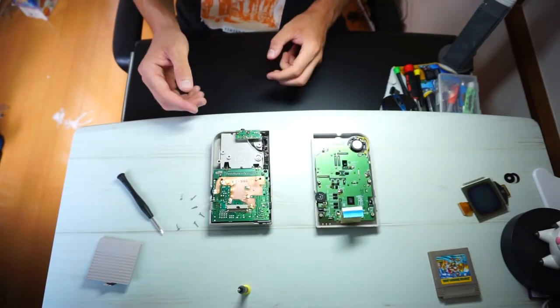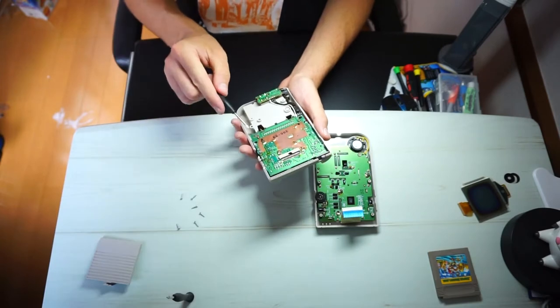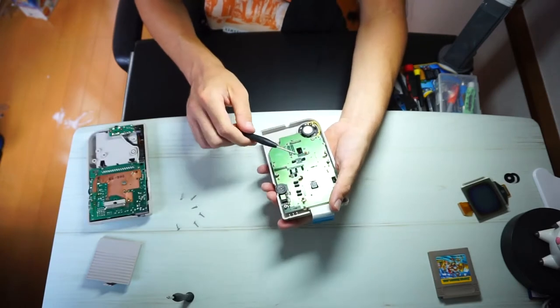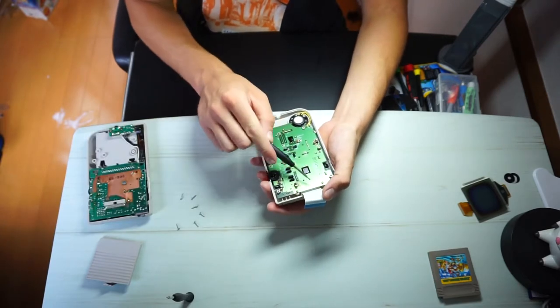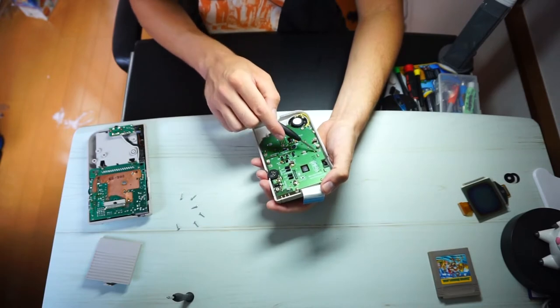Now that you've got them separated, lay them down face first, and you'll see all the screws that you have to remove going forward. The side with the battery pack has these four screws. The side with the screen has nine screws to remove.